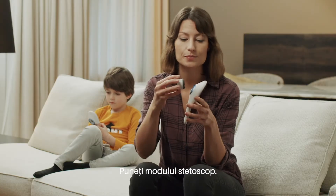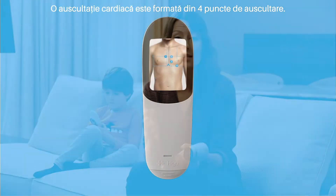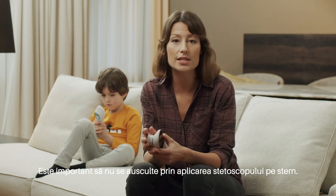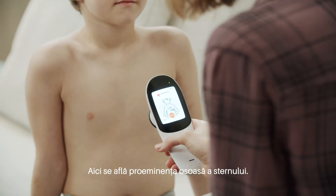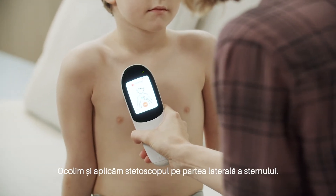Attach the stethoscope module. The heart is auscultated at four points. Please note that the first point is on the right side of the chest. It is important not to place the stethoscope against the sternum. Here's the sternum — make sure to place the stethoscope next to it.